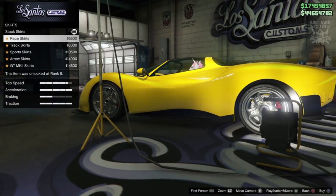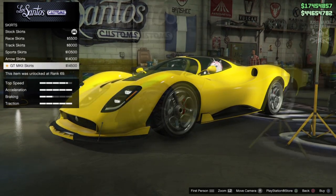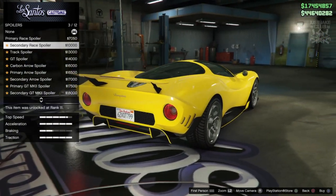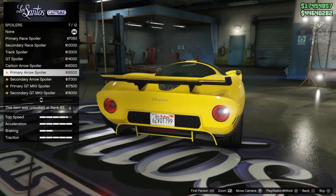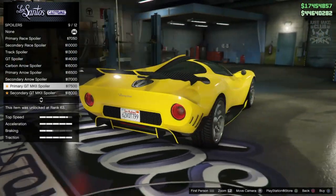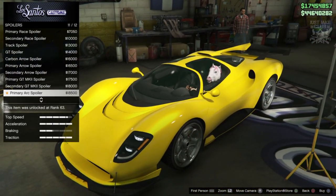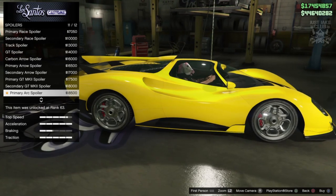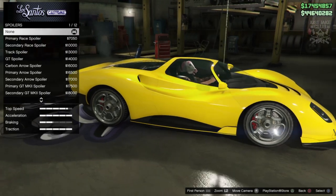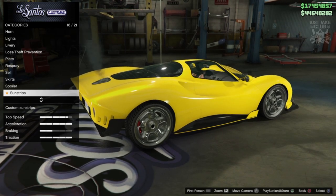Next we get the option for a side skirt — we've got the race skirts, the track sports arrow, and the GT Mark II. GT Mark II looks cool, let's go with that. Over to spoiler options — I don't think this car actually really suits a spoiler, it doesn't need one. It's got that aggressive supercar look and I think a spoiler will ruin it. That one looks a little tidier if you want a spoiler that gives you a roof scoop as well, but I think it looks better without, so I'm going to stay none.